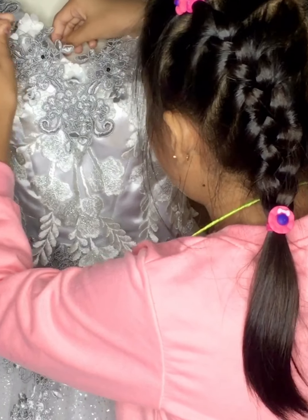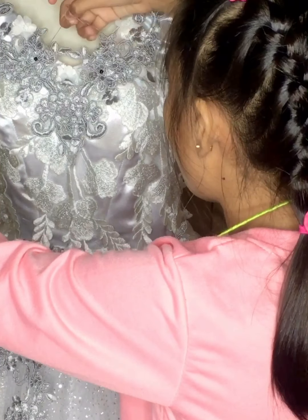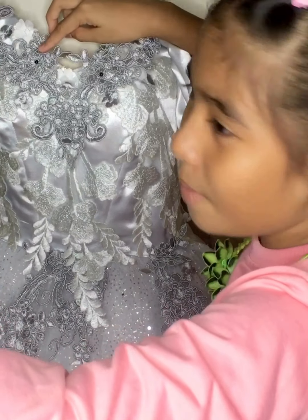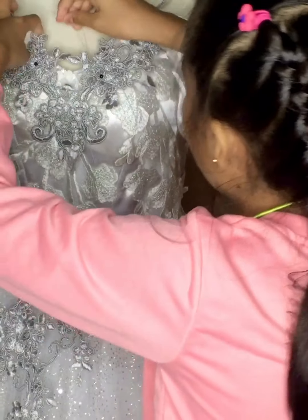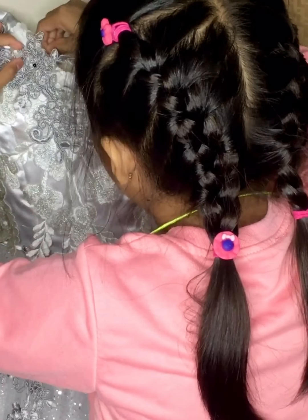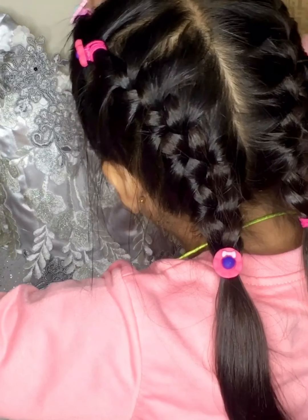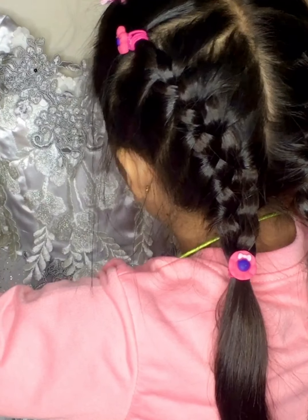I'm gonna sew right here. I'm so happy! And then I think we should sew again. Make sure the thread is not tangled.